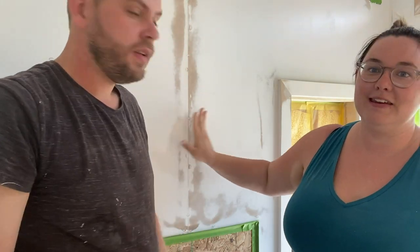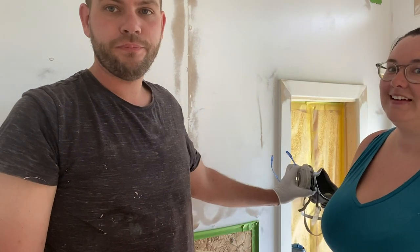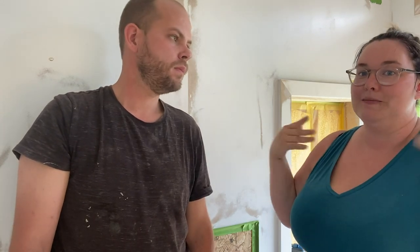We're getting ready to paint the inside of the playhouse — all the boards are up, everything has been puttied and sanded. We covered all the windows, the doorway, and the fan so we can use the paint sprayer. We're using the Wagner Flexio 5000. This room would probably take two to three hours to paint with a roller and brush, but I bet we can get it sprayed in less than half an hour. We'll do primer first, wait a couple hours, then paint everything.